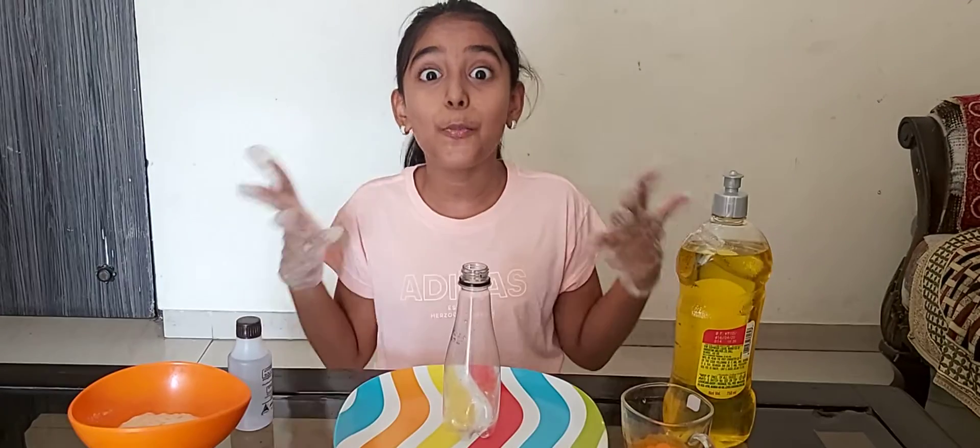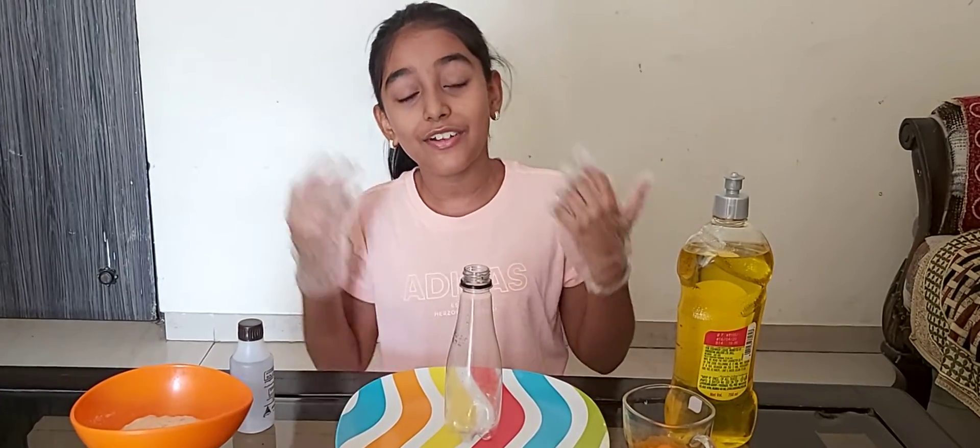Hi friends, this is my first video and I'm super excited. Hope you all also enjoyed the video. So let's start the video.